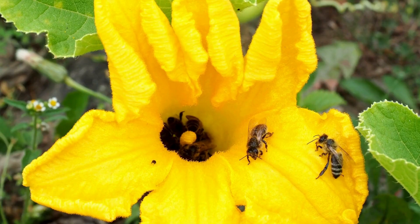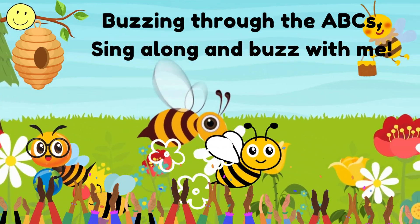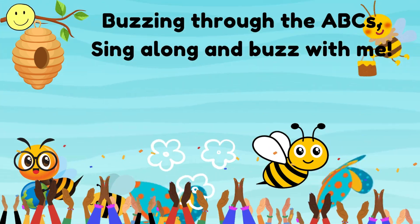Now we've learned our ABCs. Buzzing Bees are friends. Buzzing Bees!